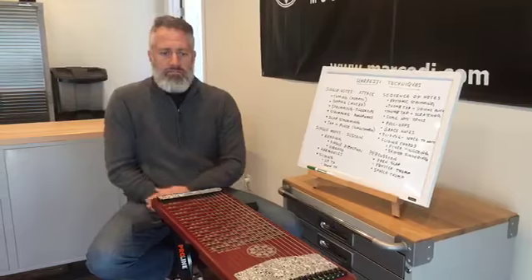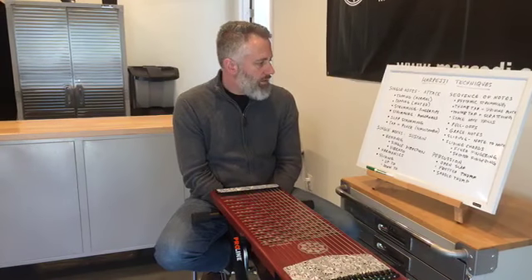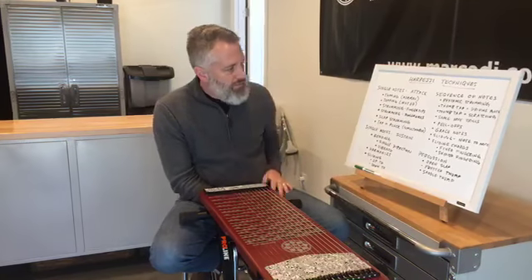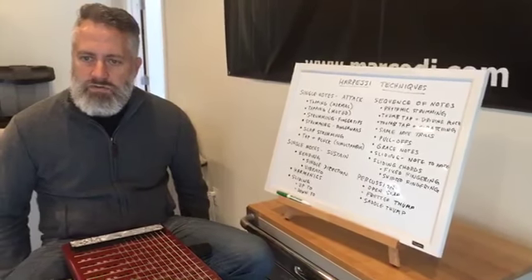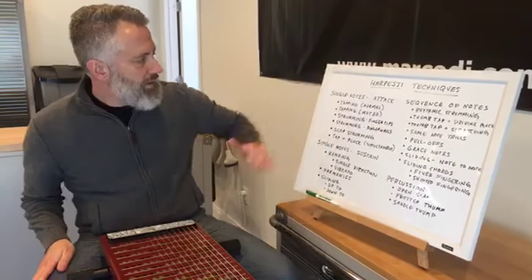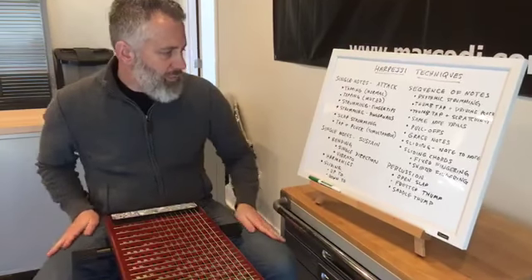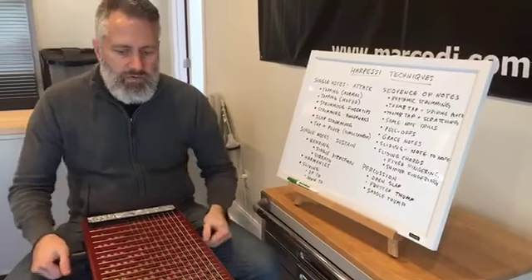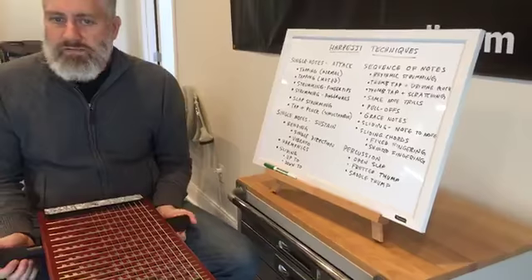This is a Marcotti First Friday, and this is our third installment of the monthly. We are going to talk about arpeggio playing techniques today. We're live on a couple different social media platforms — Facebook and Instagram. I'm going to run through the various techniques of how to play the instrument, so that you have a little bit of a library of techniques to draw from.